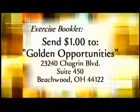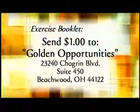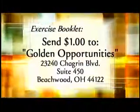For your copy of the exercise booklet, please send $1 for postage to Golden Opportunities, 23240 Chagrin Boulevard, Suite 450, Beachwood, Ohio 44122.